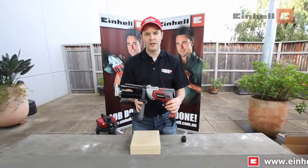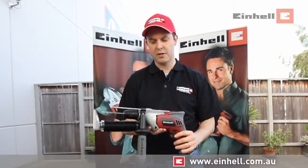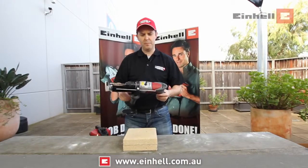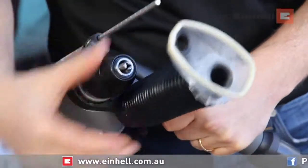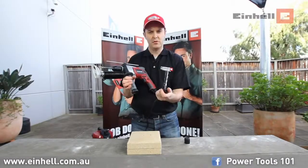This is the IronHell 750 watt impact drill. It comes with some really fantastic features. You have the ability for drilling and impact drilling. It comes with a metal keyless chuck, and it also comes with drill bit storage.